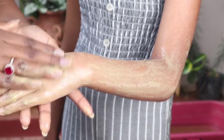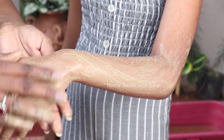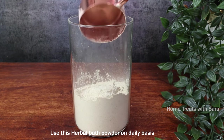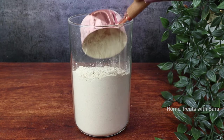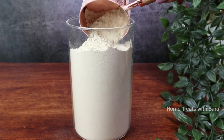Once done, wash it off with warm water. You can use this herbal bath powder on a daily basis, or at least try using it once or twice a week to exfoliate the chemical deposits of commercial bath soap or body wash. You can feel your skin being cleansed very well even though it doesn't lather up.